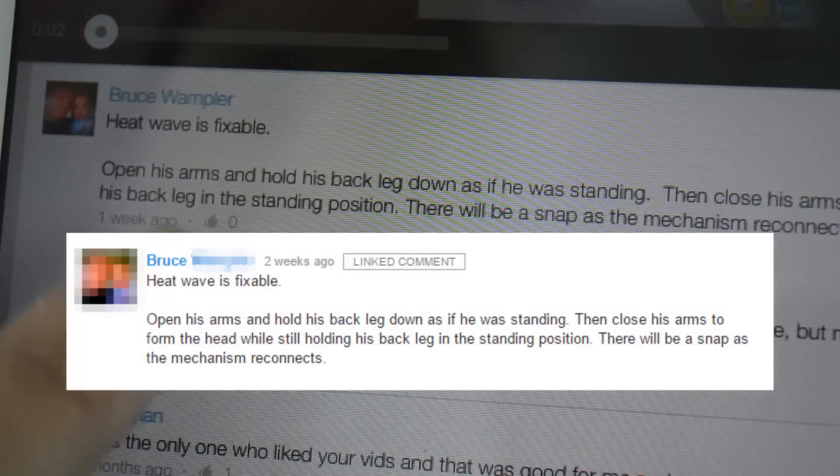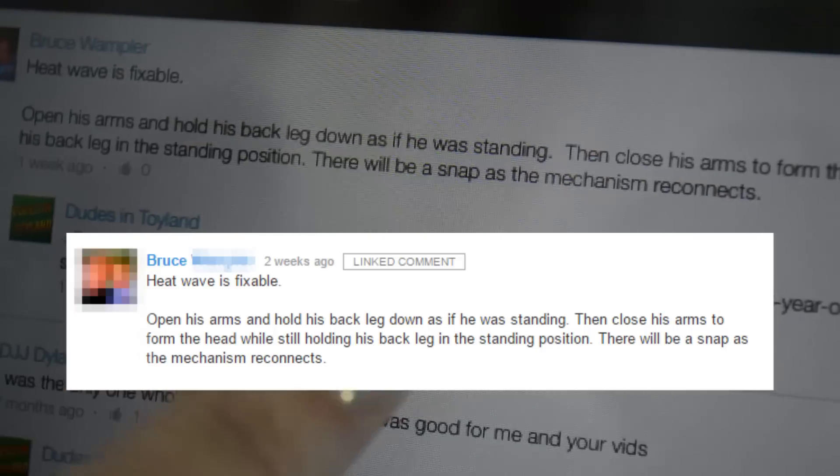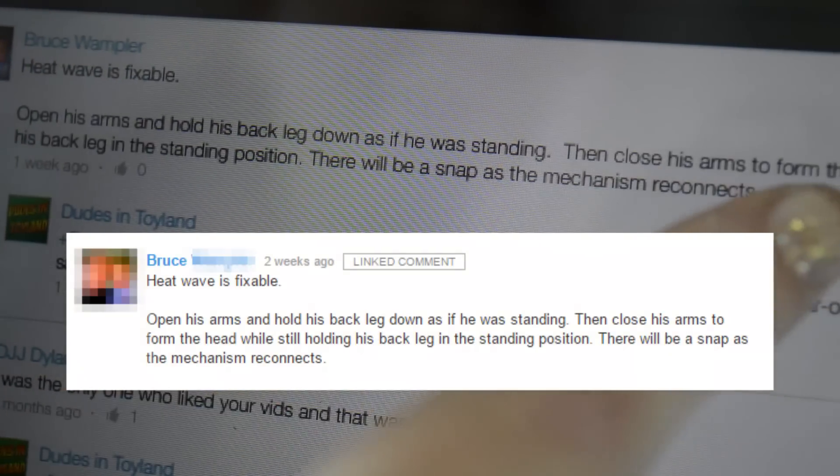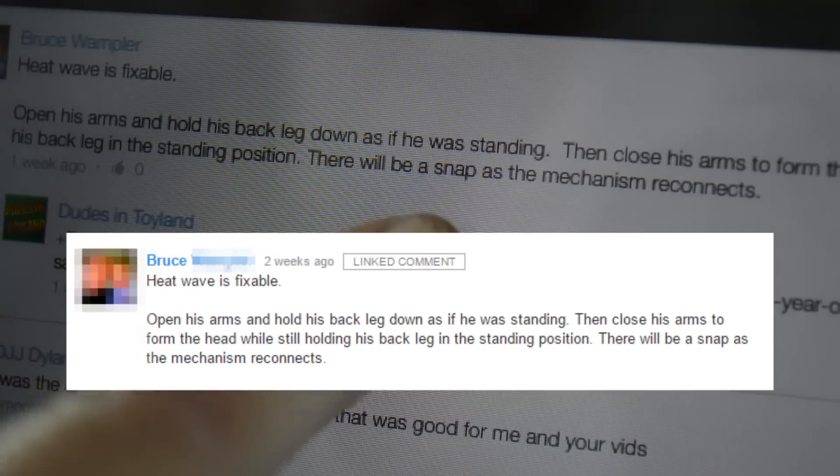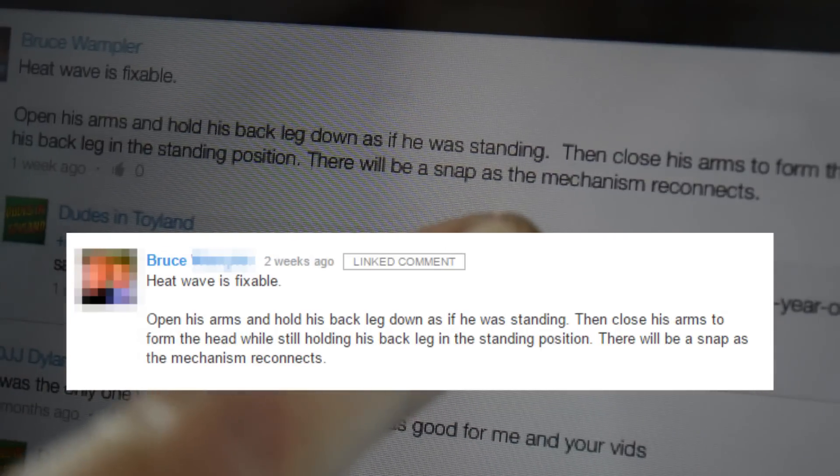Bruce says: open his arms, hold his back leg down as if he was standing, close his arms to form the head while still holding his back leg in the standing position. There will be a snap as the mechanism reconnects.